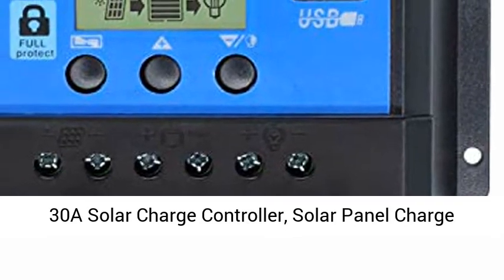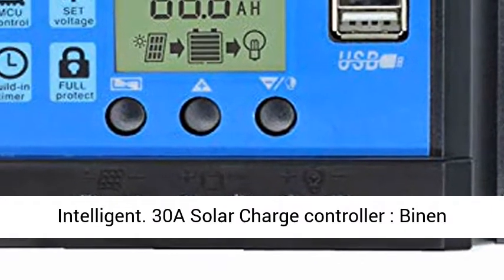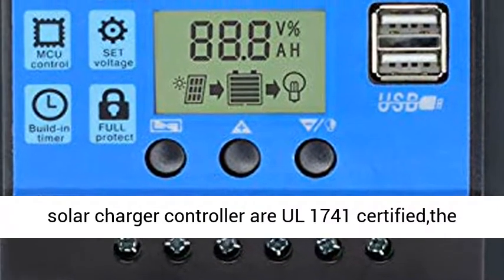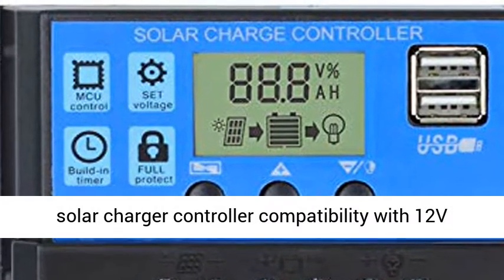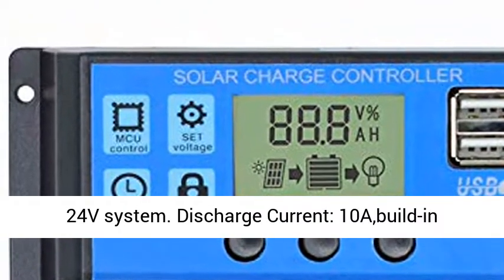30A Solar Charge Controller. Solar Panel Charge Controller 12V 24V Dual USB Charge Regulator Intelligent. Binon Solar Charger Controller RL1741 certified, compatible with 12V and 24V systems.